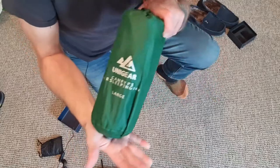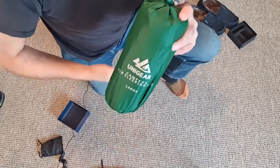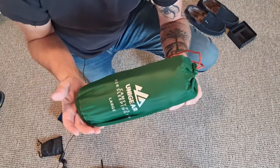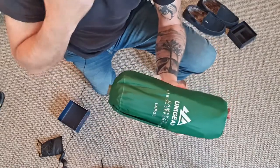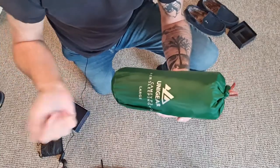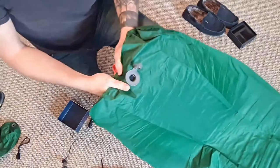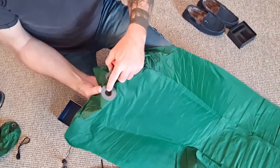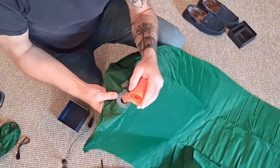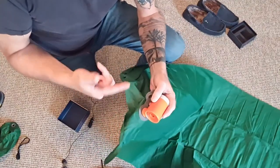The mat I'm going to pump up is my recent mat, the Unigear Campfi 3 sleeping pad. This is a large — 198 centimetres by 65 wide and 10 centimetres thick — so it's pretty much going to be the biggest mat you're going to get in comparison to the majority of others out there. This mat comes with a single valve inlet and outlet. You just push it out of the way to pump it up, and to let the air out you just pull the flap out. This is the adapter that fits with this one — it fits with the majority of them, but they come with several adapters so you're bound to find something that will fit suitably inside your mat.